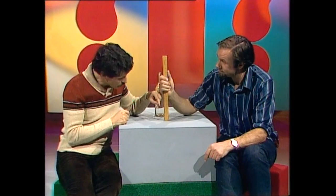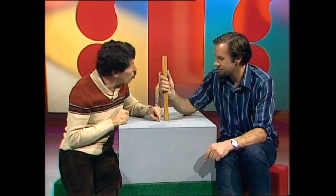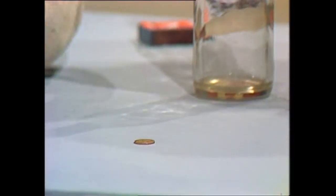Rob, that's absolutely impossible. There's no way I can drop a one-cent coin from a height of five centimetres or any other height and make it stand on its edge. Can't be done. You leave it alone and I'll show you how.